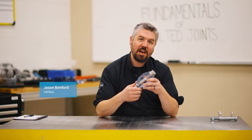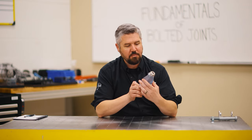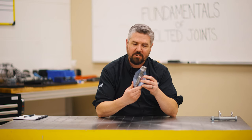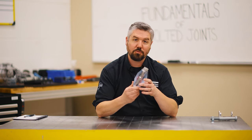Hey, I'm Jason. Today in the lab we're going to talk about how we tighten the bolt. Last time we used our bolted joint simulator to talk about the importance of achieving a high clamping force during tightening — but how do we actually get there? We've got to use a torque tool, so let's see if we can use the right power tool for the job.